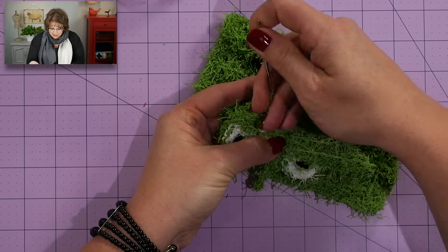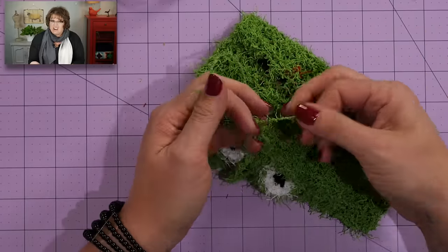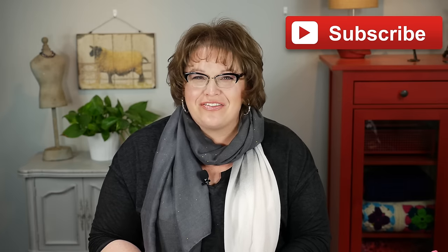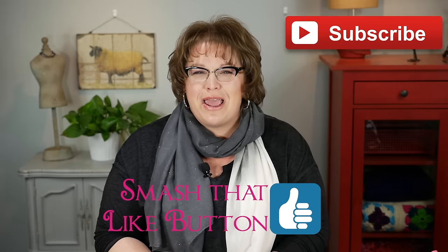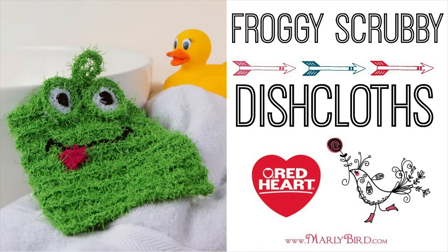This yarn is so secure — if you try and break it with your hands, it's going to hurt. All I'm going to do is make a nice knot with my tails, snip it real nice and close, and check it out — I have a froggy little scrubby! Now you know how to use a crochet hook to make a simple little loop if you don't want to do the cast on and bind off method. These are super fun to make and they make spectacular gifts. Make one in multiple colors and you can have a frog of every color of the rainbow. Hope you enjoyed this video — hit subscribe and smash that like button. I'm Marley Byrd, proud spokesperson for Red Heart Yarns. See you soon! Ribbit, ribbit!